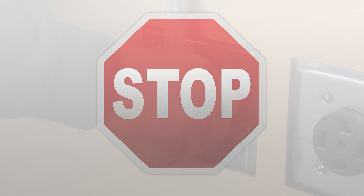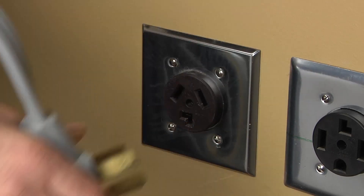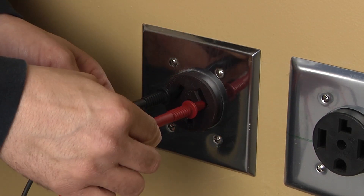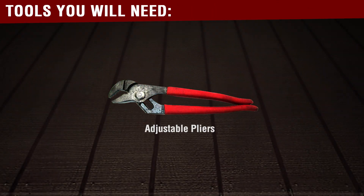Stop. Before beginning any repair, always be sure to disconnect the power to the appliance. It is also recommended to test the outlet for the proper voltage. You will need the following tools to complete this repair.